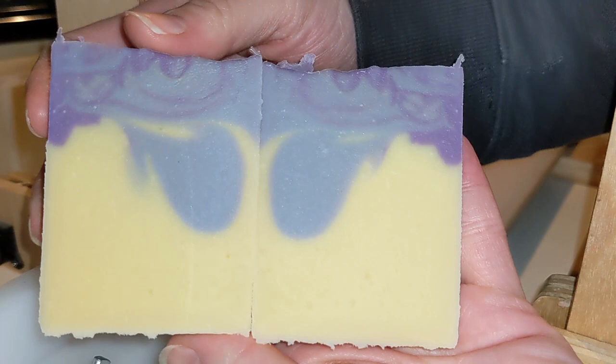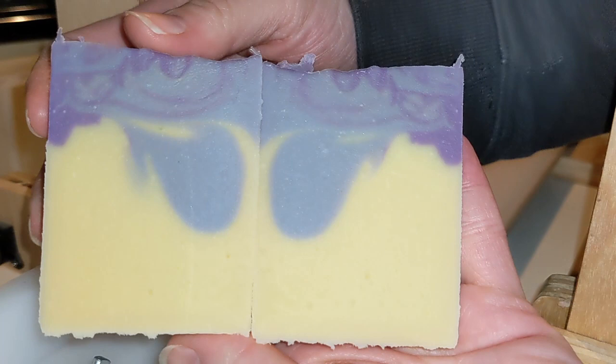And the exciting reveal of two bars next to each other — well, you probably shouldn't do this with the end piece. This just turned out lovely. I am so happy with the swirl. I hope Jan likes it — I have a feeling she will.